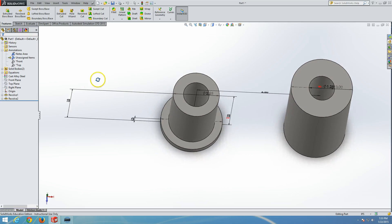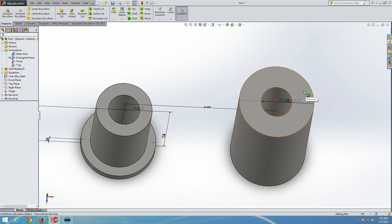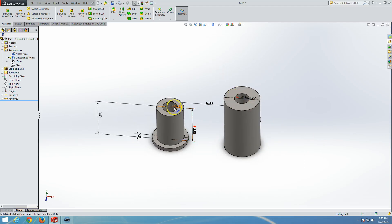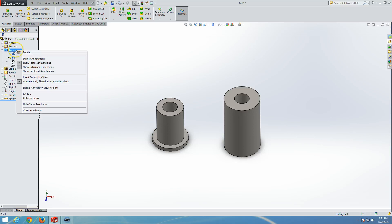Once linked, a small chain-link icon appears on those dimensions, so changing one automatically changes the other. Which dimensions you link depends on how the drawing specifies them in your exam — they may be the same value, a multiple like 1.5×A, or related by a formula using equations. To toggle dimension display, right-click and select Display Annotation from the menu; click again to hide them.